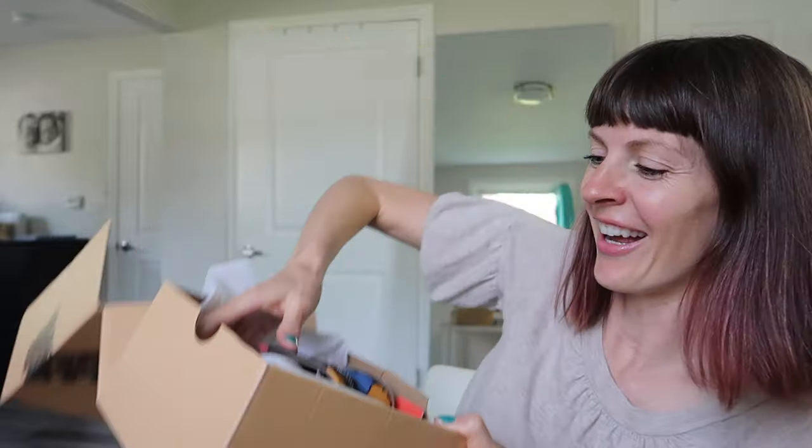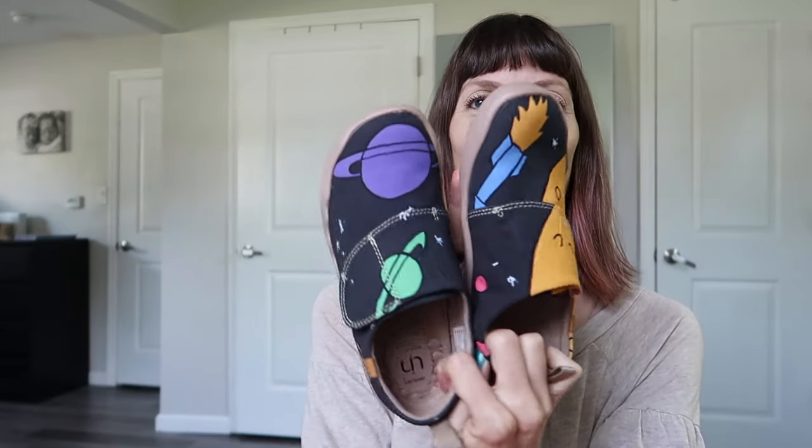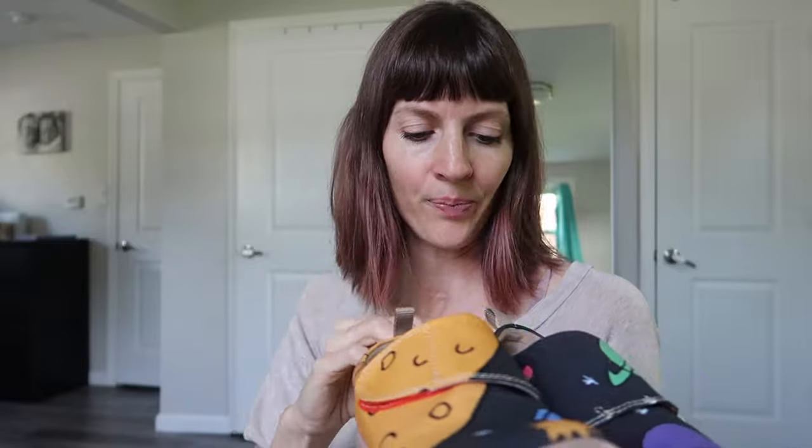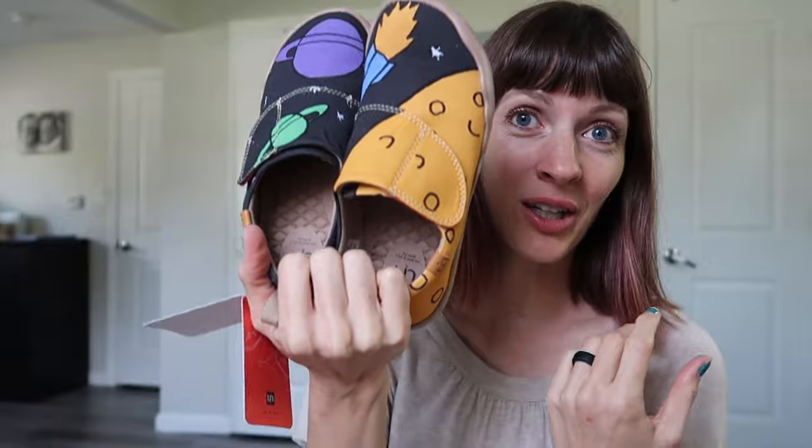Next up, we have a size 33 for my eight-year-old. These are fun. Here you have the full design — we've got a full solar system going on, with some stars. These are super cute. Again, really nice and gender neutral. This design is Universe. We haven't gotten into lace shoes yet — my son's eight — but we're still doing Velcro. So cool that they have bigger sizes in Velcro, and you'll see the adult ones are slip-on as well. Who needs laces?